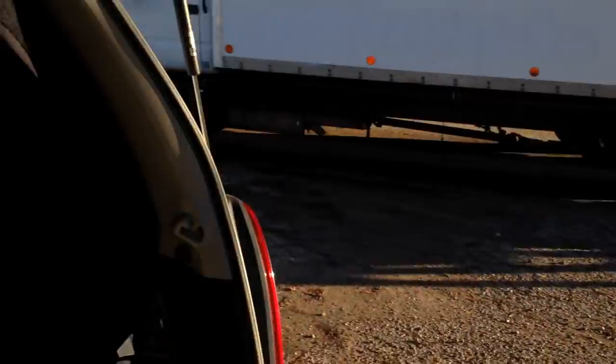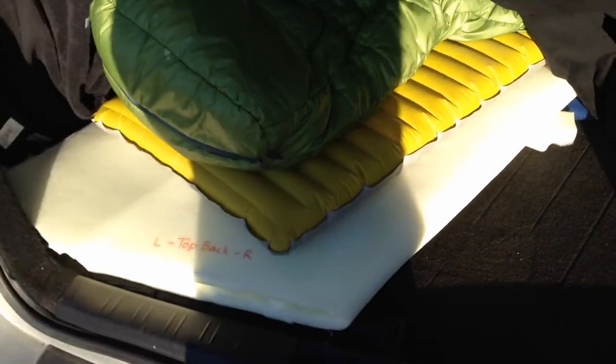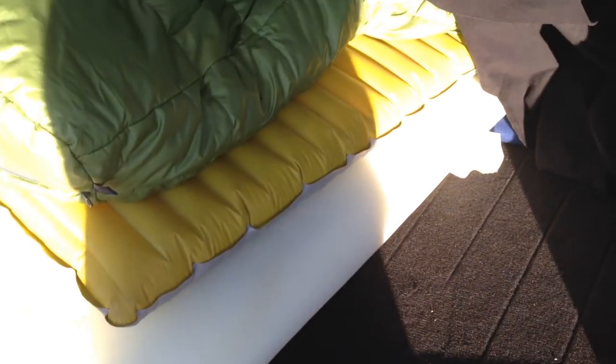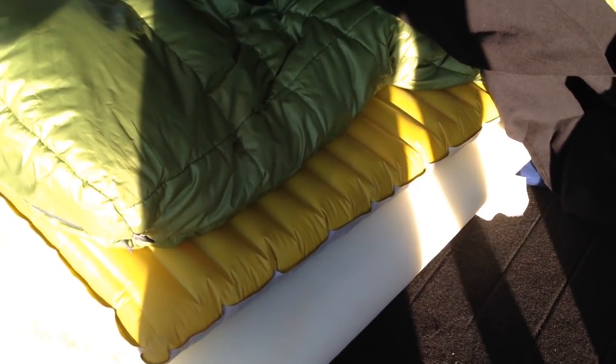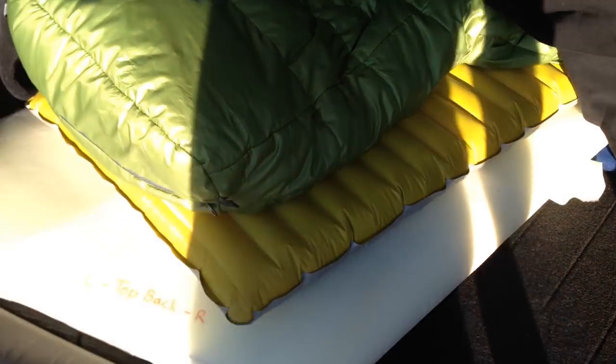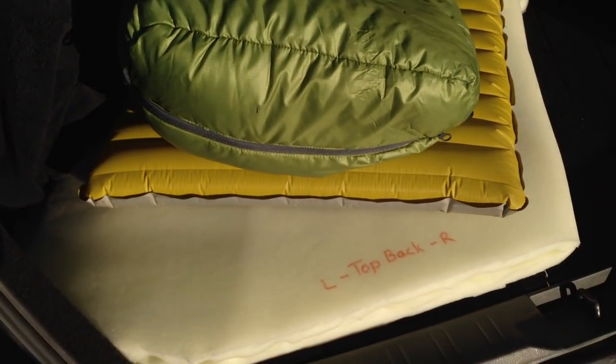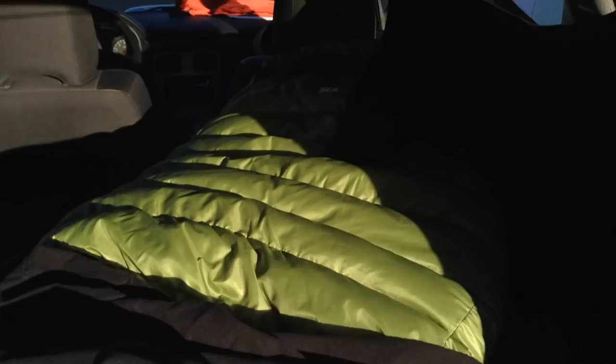As far as the sleeping goes, this is just a regular piece of crate foam folded in half because I don't need all of it. I think a full size is 57 inches, so folded in half it's a little over 25 inches. My sleeping pad is 20 inches wide, so you can see it's a little bit wider.